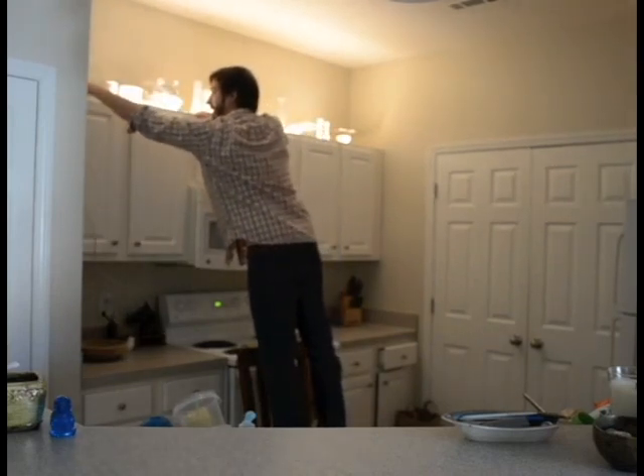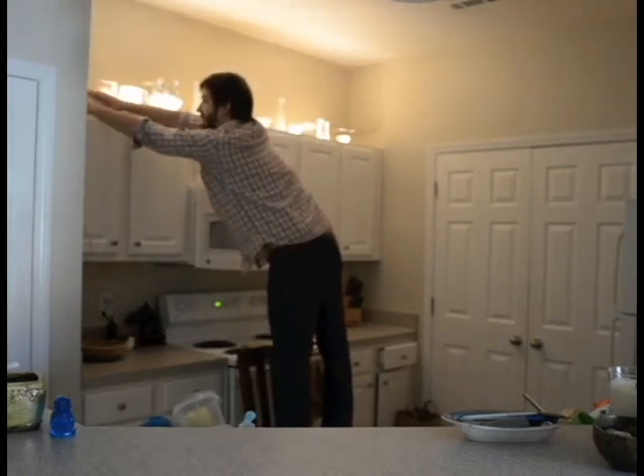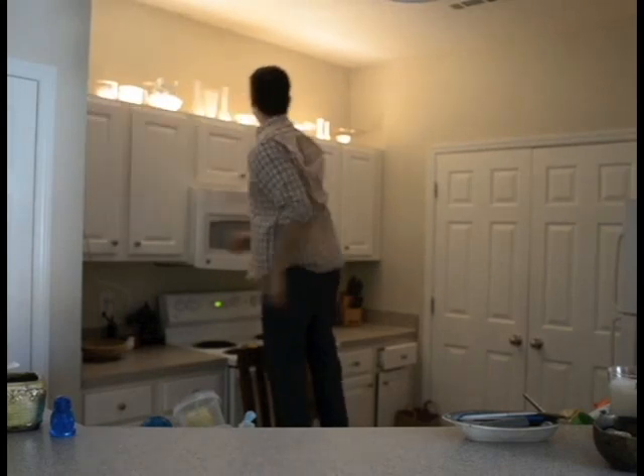Don't let it mess with you. Here we go. Amazing. There you have it — total transformation. Over-cabinet lighting in one easy step.